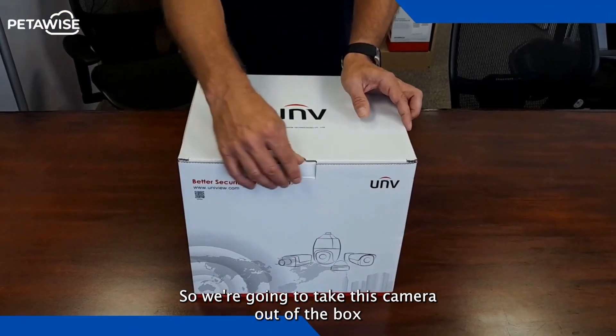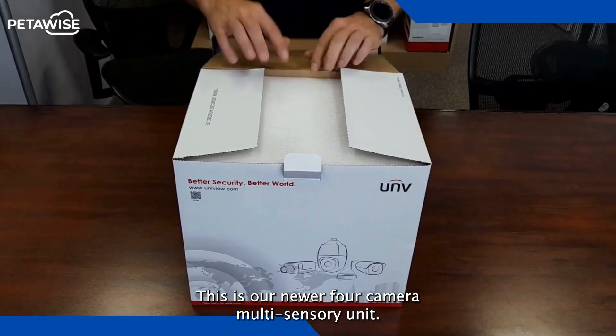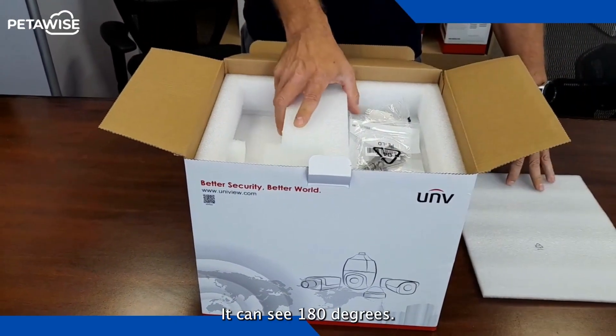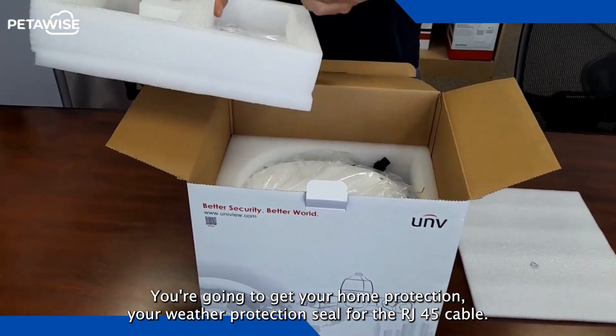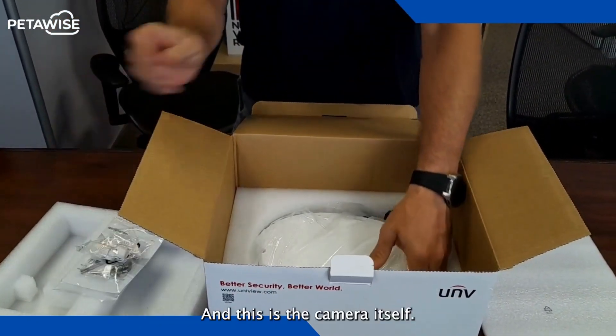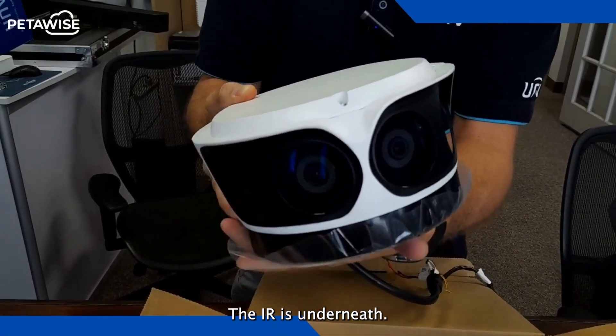Alright, so we're going to take this camera out of the box and just show you what it looks like. This is our newer four-camera multi-sensor unit — it can see 180 degrees. You're going to get your foam protection, your weather protective seal for the RJ45 cable. And this is the camera itself; as you can see it has four lenses here. The IR is underneath.